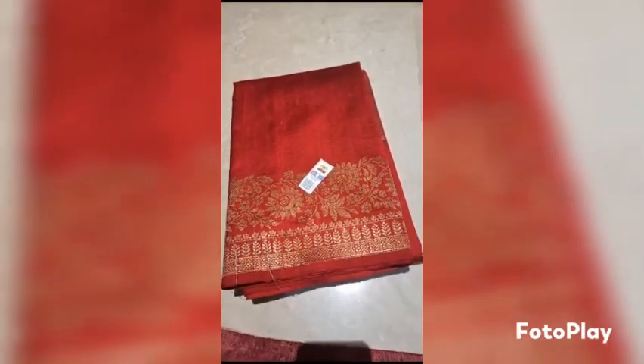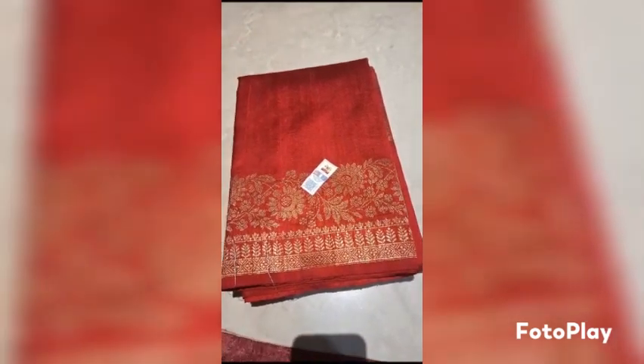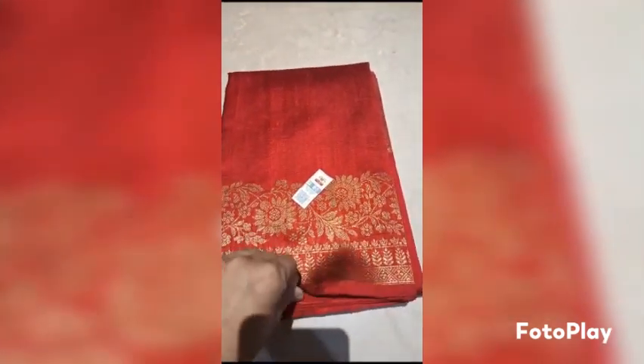Banarasi Pure Handloom Dupian Raw Silk Saree in maroon color, with a beautiful border of antique zari woven border. Silk marked certified.